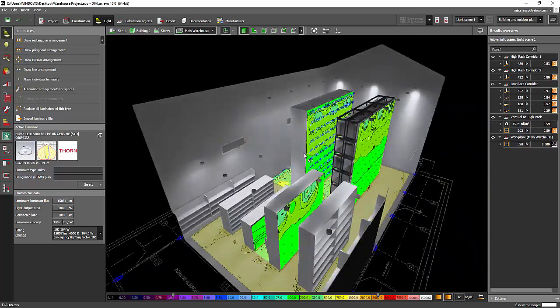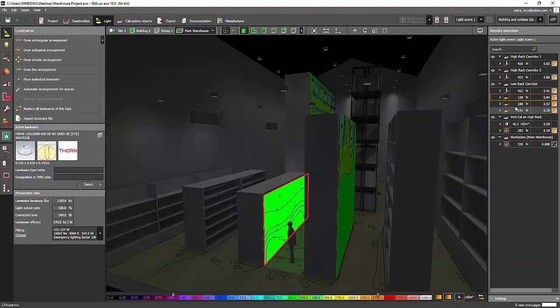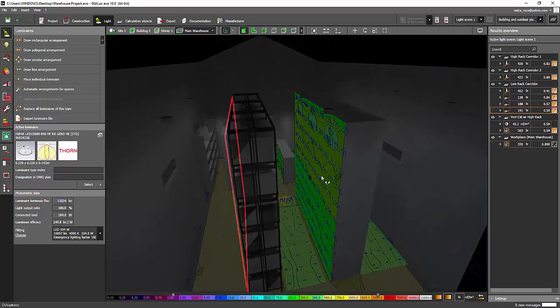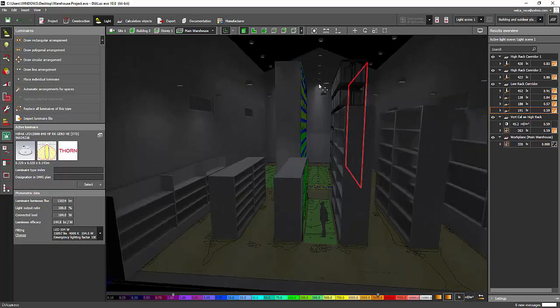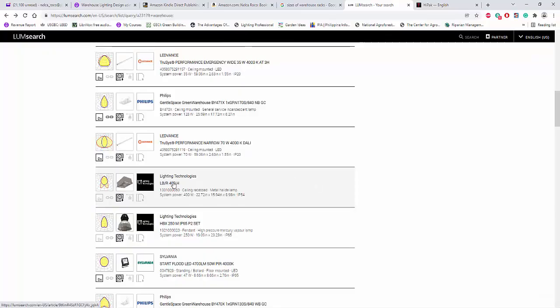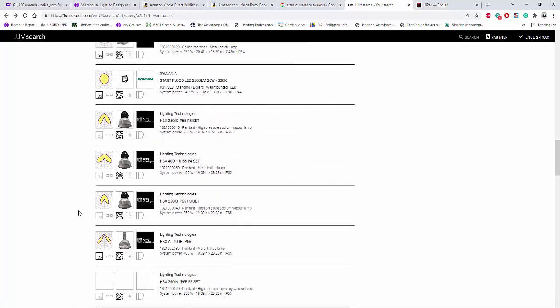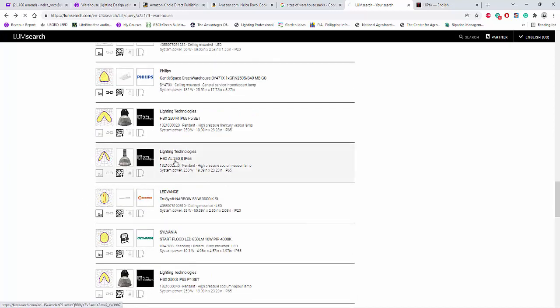Let's continue finding the right solution for this project because we cannot achieve 200 lux on this one. This one is almost close at 188 but it becomes less. What we need to do is look for another luminaire that is a little more narrow or a little wider. I'll go back to LumSearch and try to find the best luminaire for our application on the optic side. Let's try something like a batwing optic.